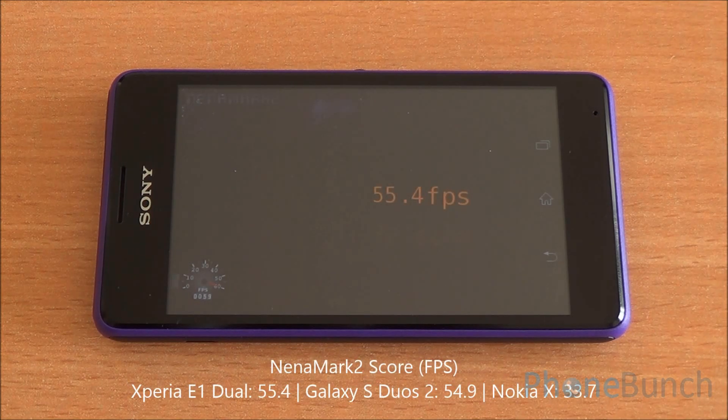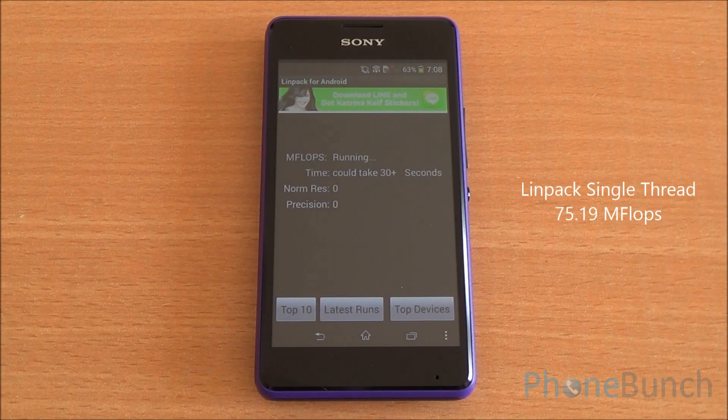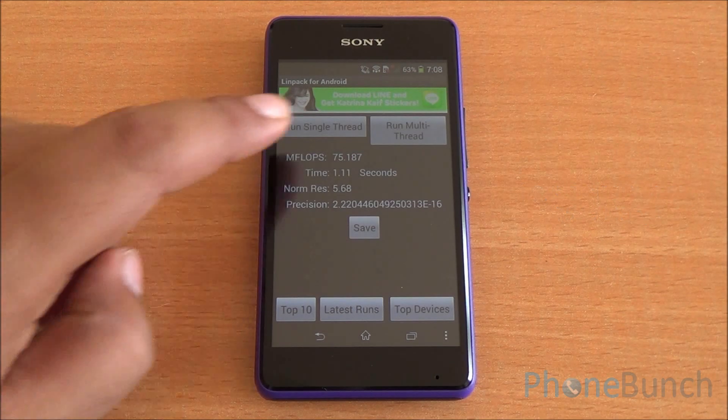Now we are running the NenaMark 2 benchmark, which will test the graphics performance and give us a frame rate. We got 55.4 fps, which is a very healthy score, meaning even high-end games should be playable — though we are restricted to 2 GB of internal storage. This is Linpack; we are running the single-thread test and got a score of 75, again a very healthy score.